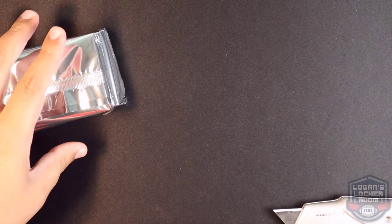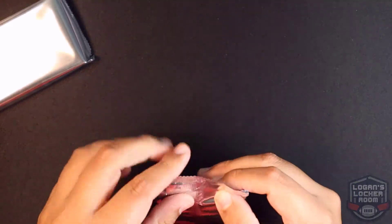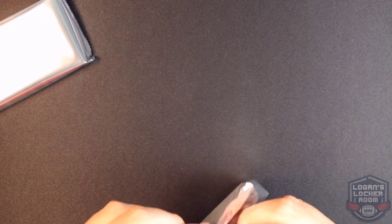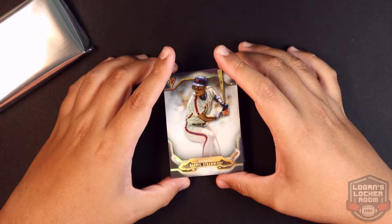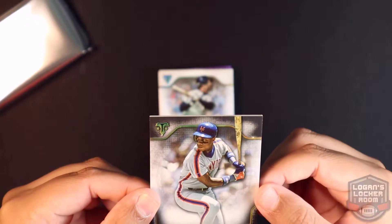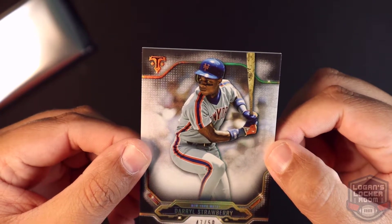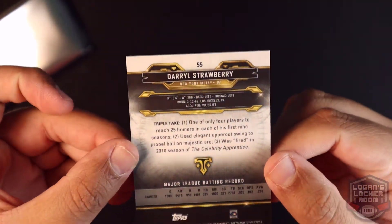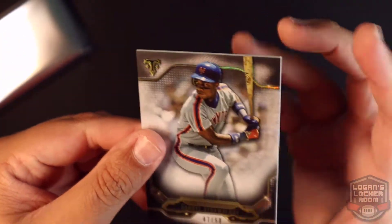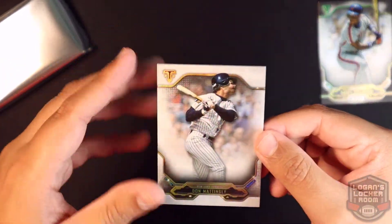I'm going to try to pull the base cards to the front so you guys can see them right away — if you see cards go off screen, that's why. All right, first pack up. From the back we have a 47 of 50 — Daryl Strawberry, 47 of 50, New York Mets. You guys can zoom in on that. This is the base card — Don Mattingly.